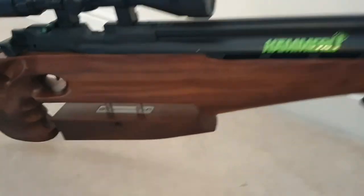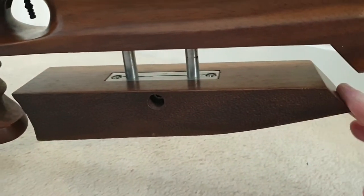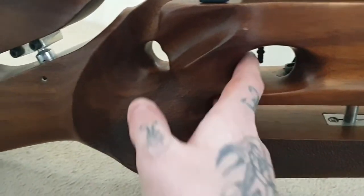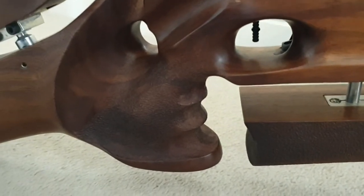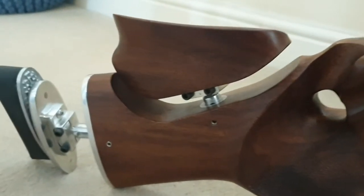You've got your palm piece here that's fully stippled all over it, adjustable up and down, pistol grip style. It fits your hand absolutely amazingly — feels amazing to shoot. It's all stippled all over, just beautiful.